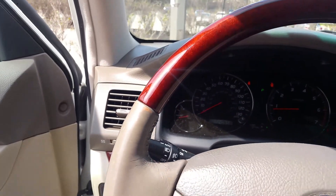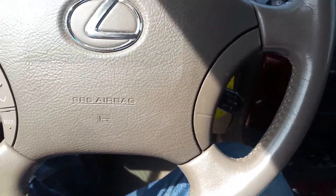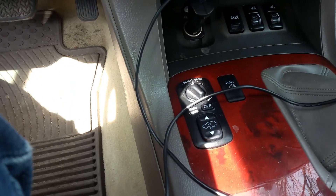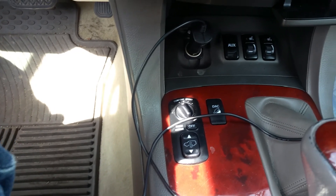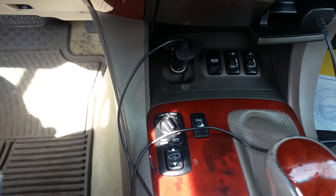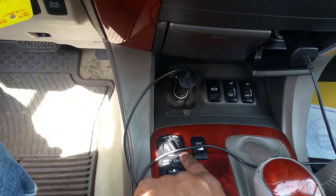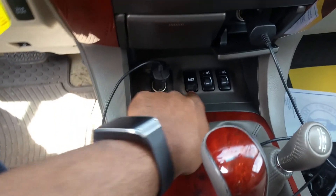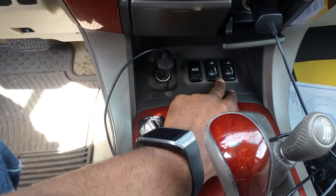Look at this wood dash steering wheel — very nice touch, and it isn't cracked at all. This does have the air suspension ride control modes: comfort and sport. On the way back, we're going to try sport mode instead of comfort and see what it feels like. You have an aux jack, very important from this period of time, and your seat warmers right here in the middle.